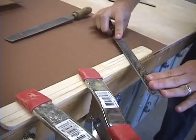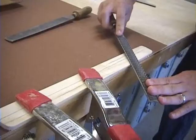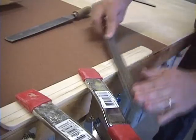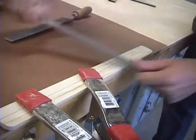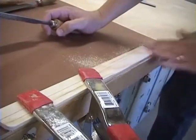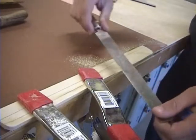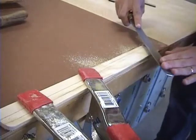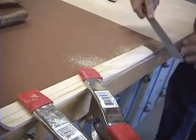You want to have the file almost flat — here's flat — and just barely tip it up. It's a very, very slight angle that you're putting on the trailing edge.